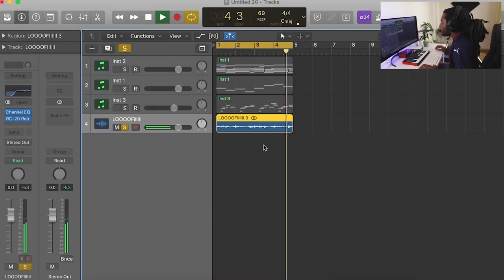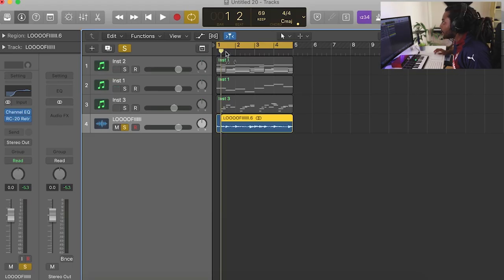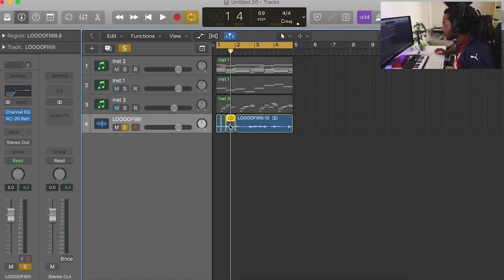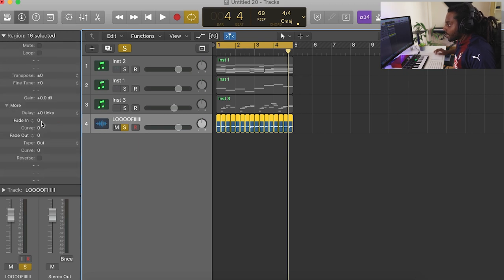That sounds cool. I'm just going to chop it at every beat so I can fade it in and out and give it a nice wobble effect on top. I'll control everything, go to region, hit fade — fade it in and out just a little bit, not too much.